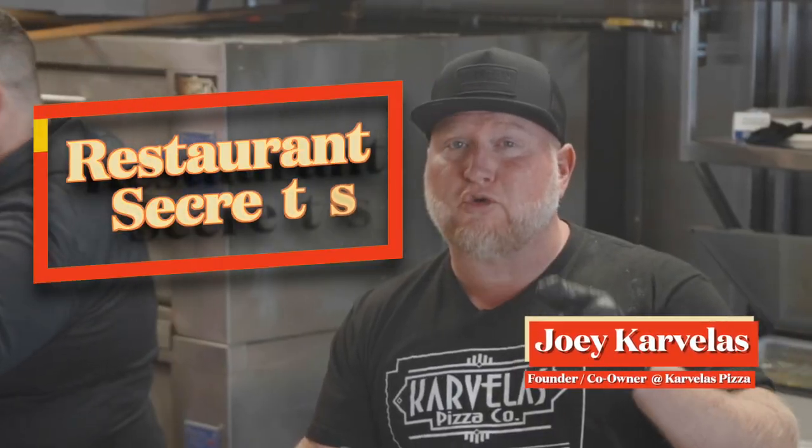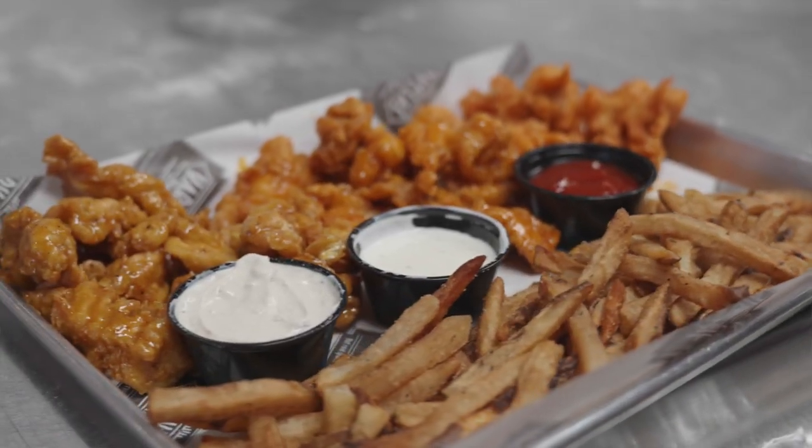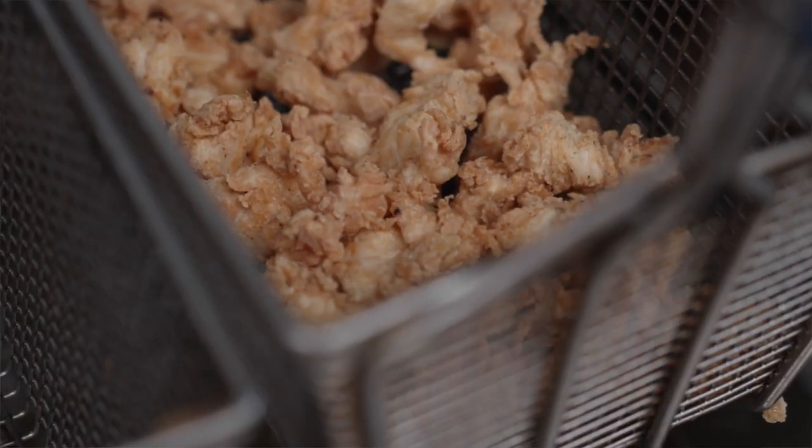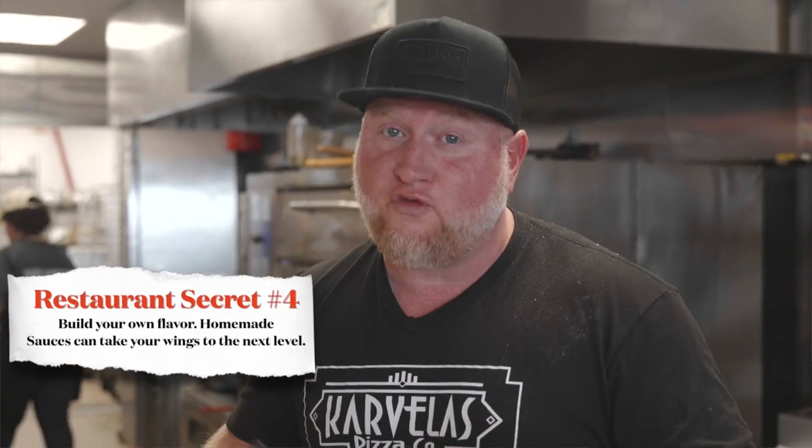Hey, I'm Joey Carvelos and this is Restaurant Secrets. Today we're gonna learn how to take your wing game to the restaurant level. We're gonna make our famous chicken bites that we make here at Carvelos Pizza. I'm gonna show you how to do it at the house, and the secret is building your own flavor.